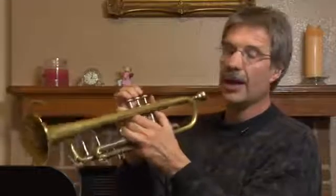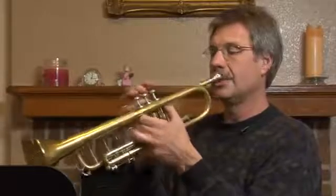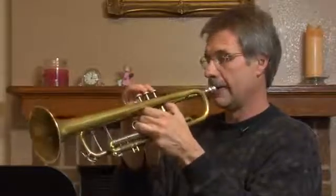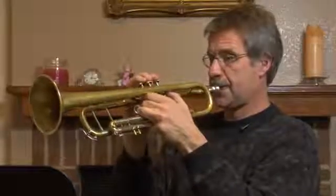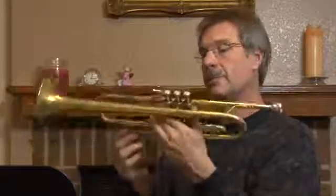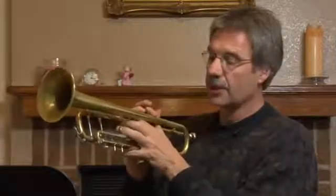So you can hear it now. I'll play C, E flat, A flat, C. And you can hear that it's in tune with two and three. So it's in tune as it is there for two and three, but you have to adjust it for D and for C sharp. It's John from johnstrumpetstudio.com, and now you know how to move the slides on the trumpet and what they're used for. Thanks for watching.